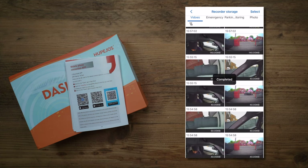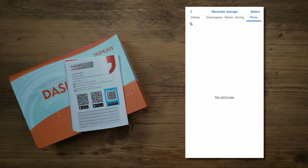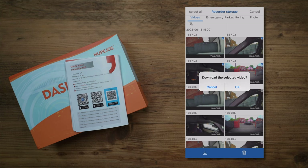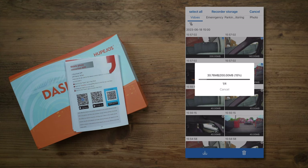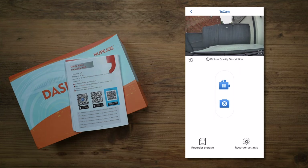In the storage section on the bottom left you can see all of your recorded clips with tabs for emergency, parking monitoring, and photos. You can select multiple videos and download them directly to your phone's gallery - a quick and convenient way to back up footage without removing the SD card. The front camera is 4K so file sizes are larger, but downloads are still pretty quick. The download was straightforward and completed without issues.